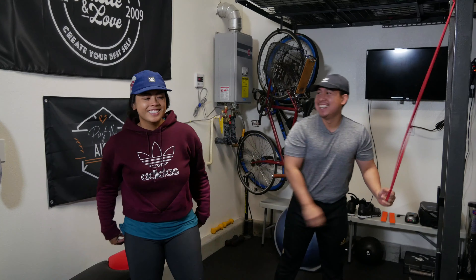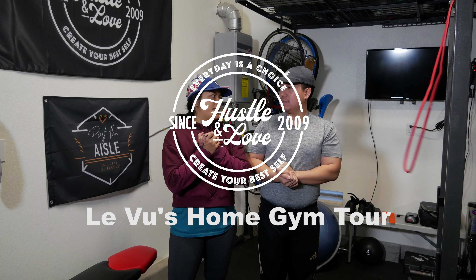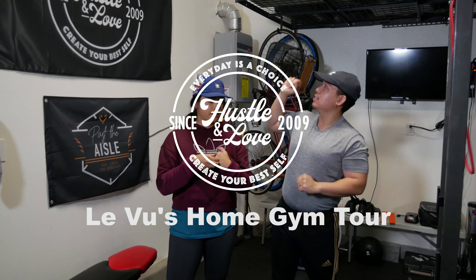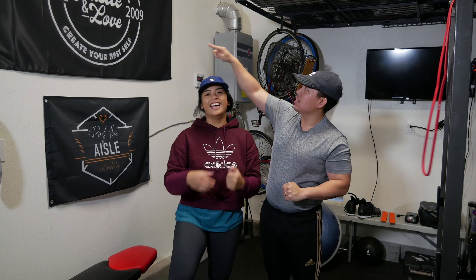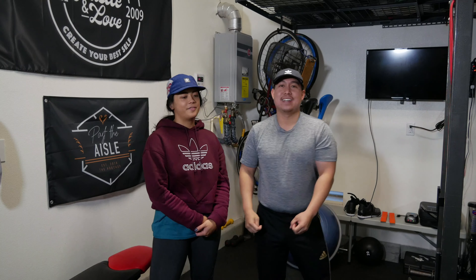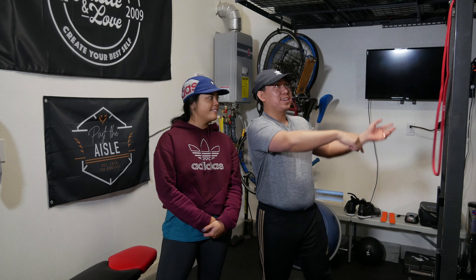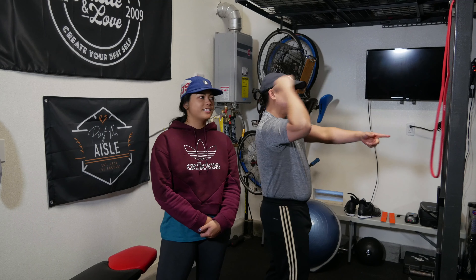Happy New Year! This is a tour of our home gym. We have a sign that says 'Every day is a choice to create your best self' — it's cut off a little bit. My partner made this for my Christmas present, which is pretty cool.